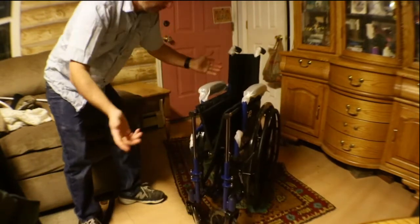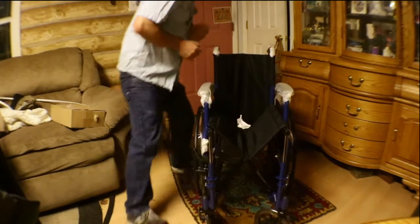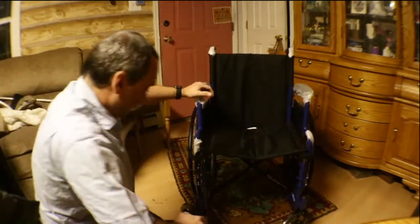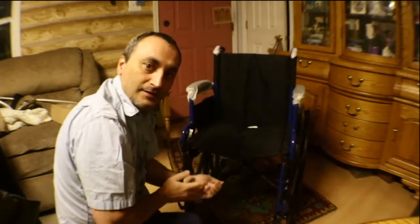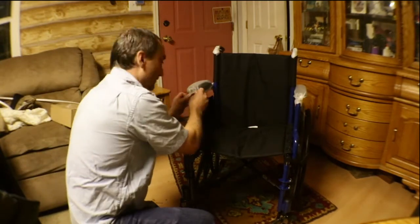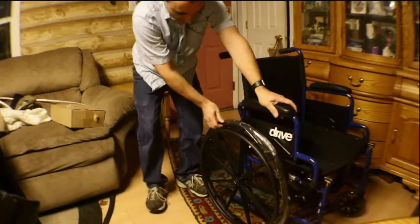Alright, standard looking wheelchair. Let me just pull it out here. So far nothing unusual — there's some protective plastic on it. I wouldn't say it's super heavy, but it feels sturdy. It feels pretty rugged, so that's good. I gotta get a knife to cut this stuff off.